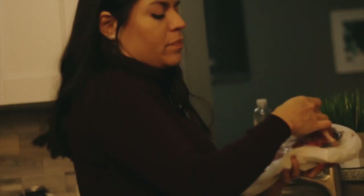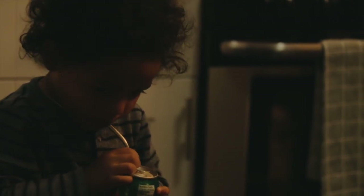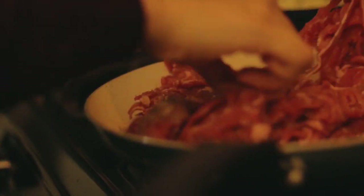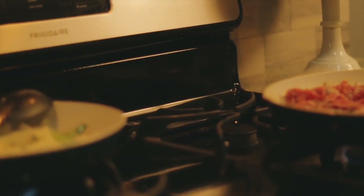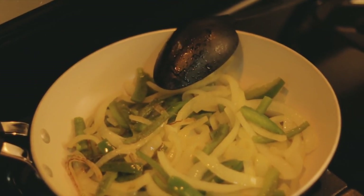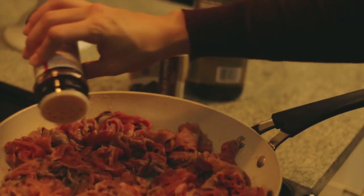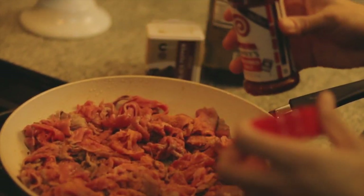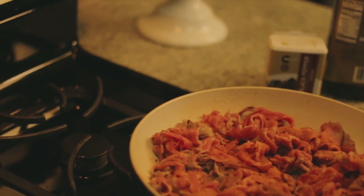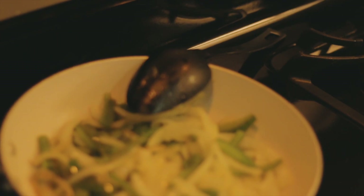I'm flipping the onions and peppers into the smaller pan because I should have used that first. I should have used that instead of this larger pan, because I'm putting the steak in the larger pan so that it evenly cooks. I put a little bit of seasoning on it — I'm not measuring anything so I just lightly season. I love seasoned salt because it's pretty easy to just toss on everything.